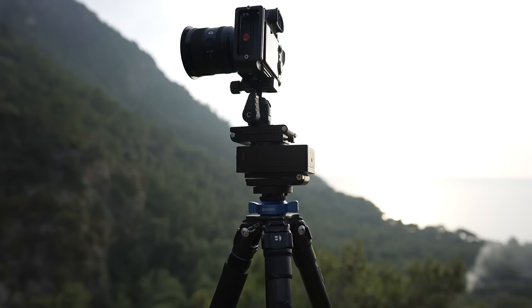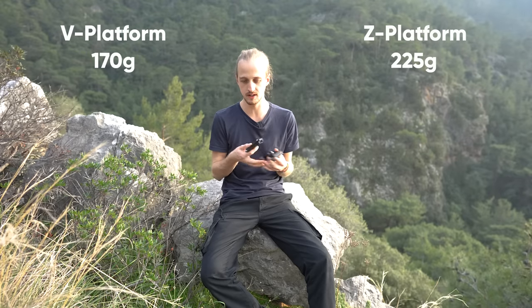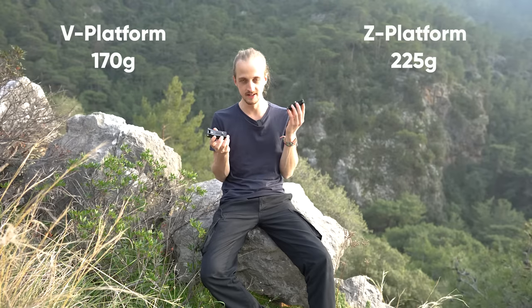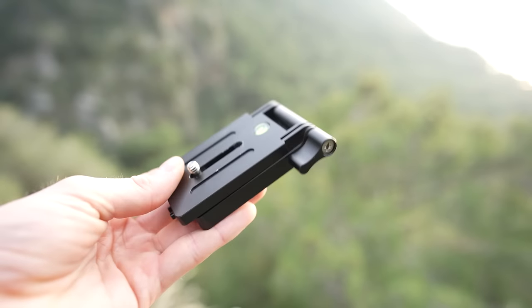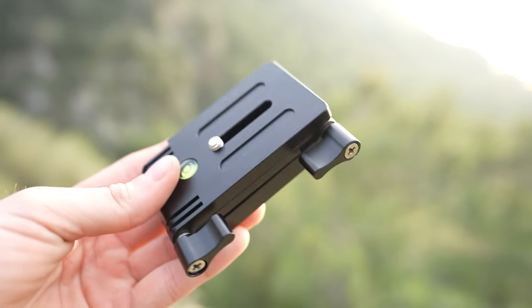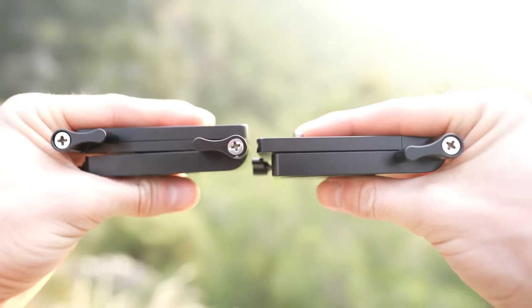So what's the difference between the V and Z platform? The V platform was made for those who are weight-conscious — if you're already close to the 3kg payload of the Move Shoot Move Star Trekker, you might want to save a little weight, and the V is lighter than the Z. The V also offers simplicity: there's only one lever, so working in the dark it's quick and easy. With the Z, you have to think about which lever to lock and unlock. The V is also thinner, making it easier to pack.